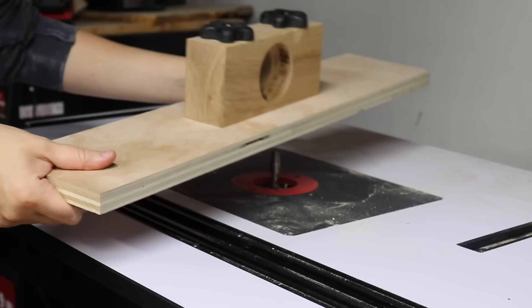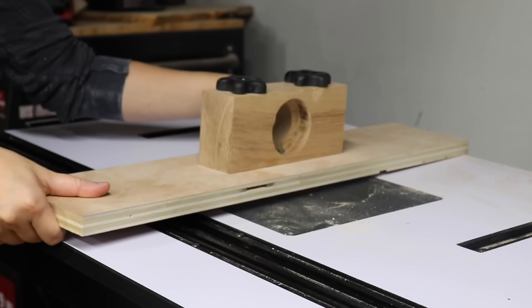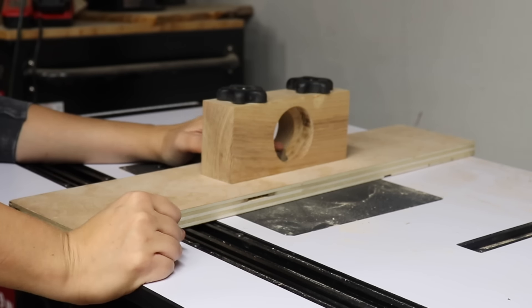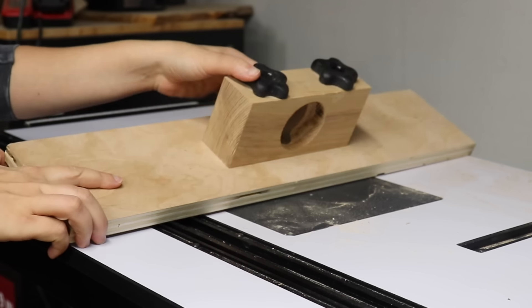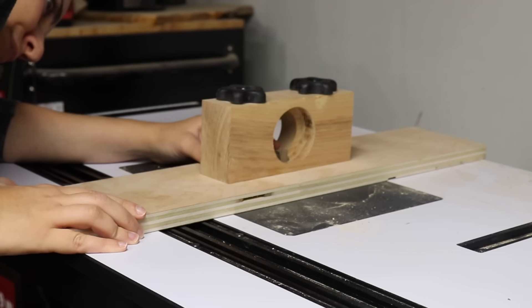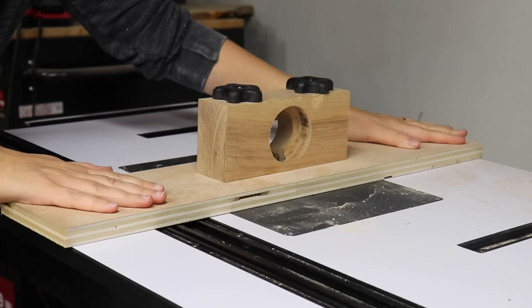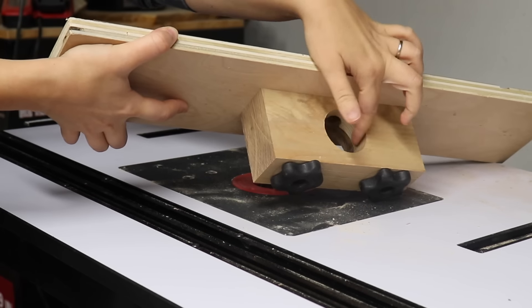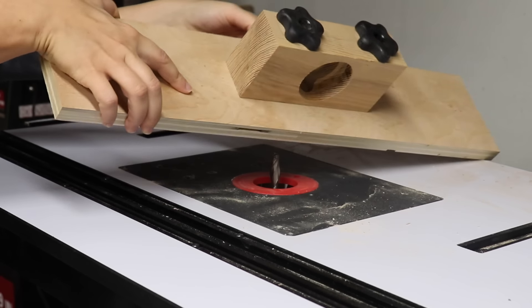I put a spiral bit in the router table and now I'm going to put the jig on. I'm going to lower the bit so that it's in line with the smaller two-inch hole. Then I'll clamp this down to the router table and add some wax to the outfeed hole so the workpiece comes out a little smoother.